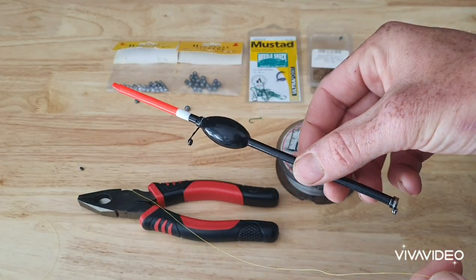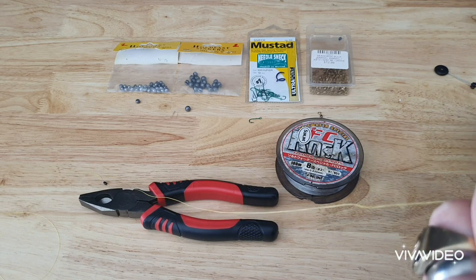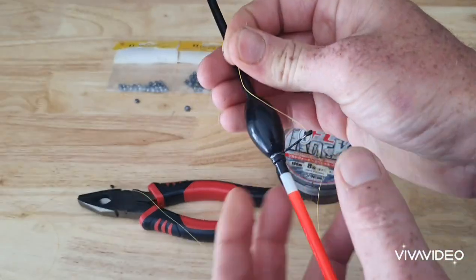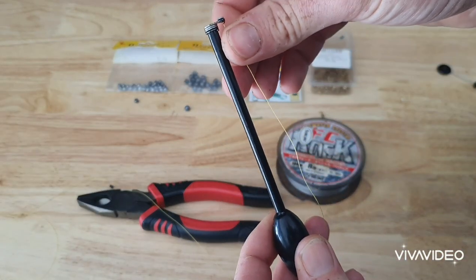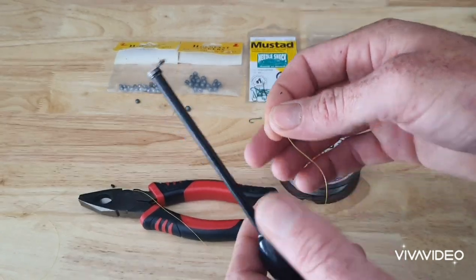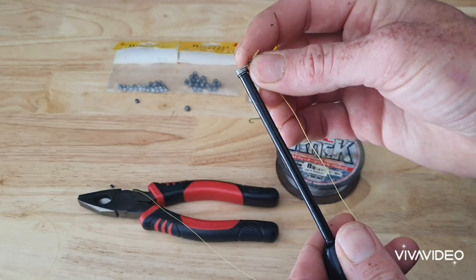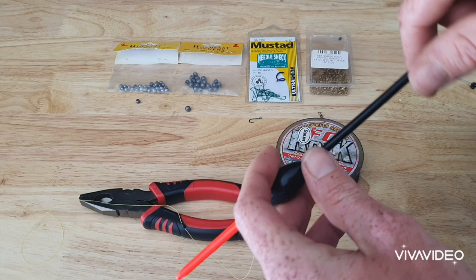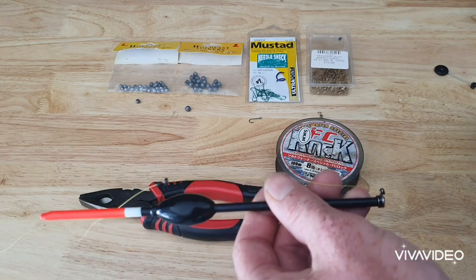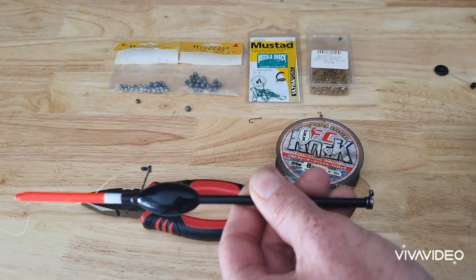Then I get myself a blackfish float and thread the line through the hole. Now, fishing with braid and tying knots with braid is a bit more challenging than using mono — that's why I like mono more. I thread the main braided line through the float and I want to make sure that it's sliding. I don't want to fix the line to the float, so make sure your float slides up and down.